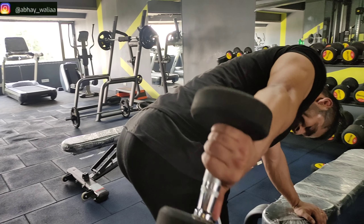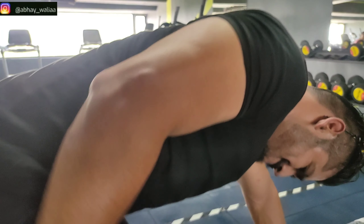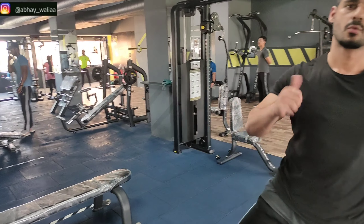So this was our today's video. Hopefully you will feel good. We will see you next time with new videos. Thank you so much and I will see you next time.